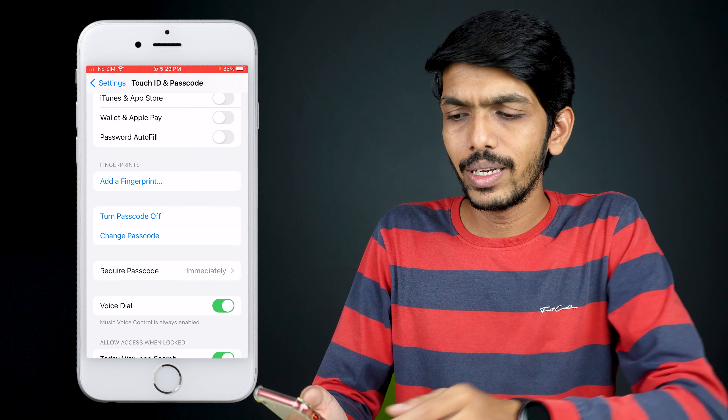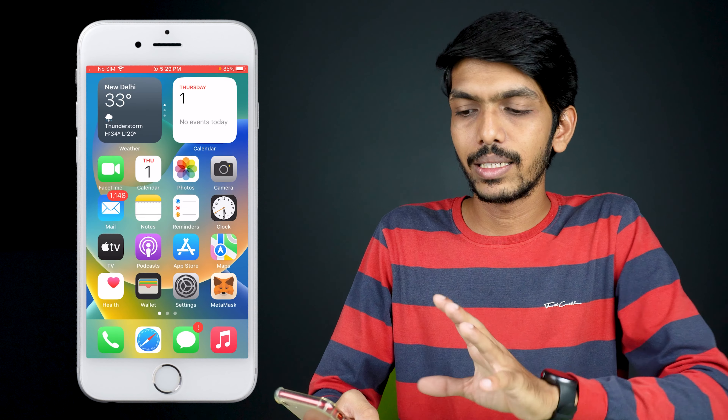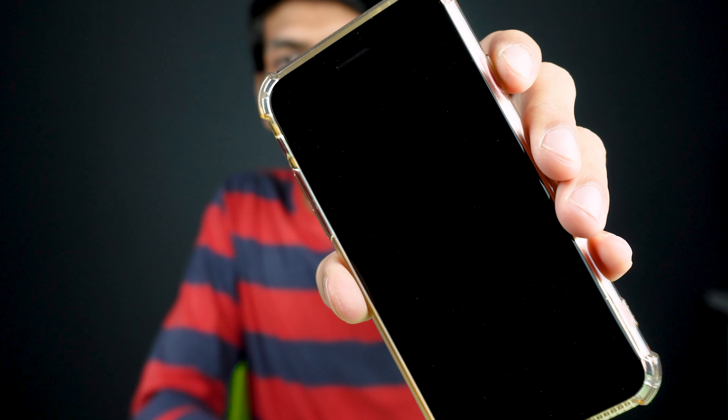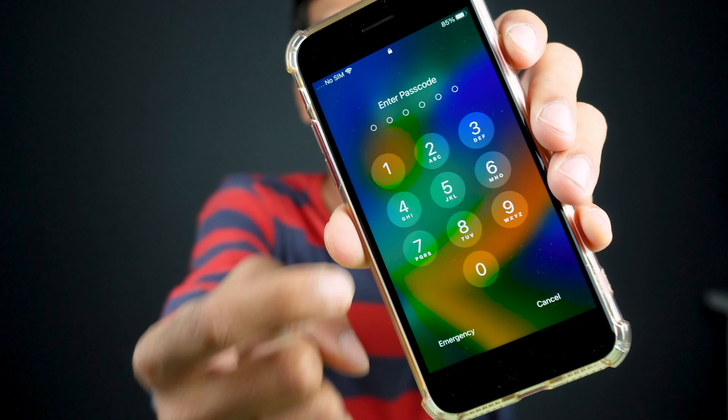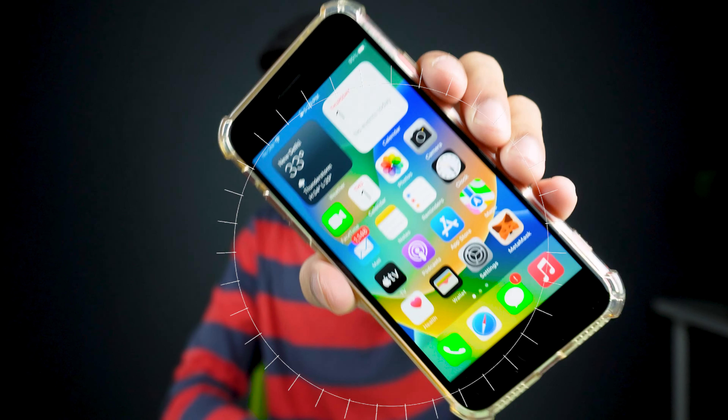Now you can see the option Turn Passcode Off, because we just turned the passcode on. If I lock the phone and press the home button to unlock it, it asks me to enter the passcode. I'll enter the passcode and the phone is unlocked.